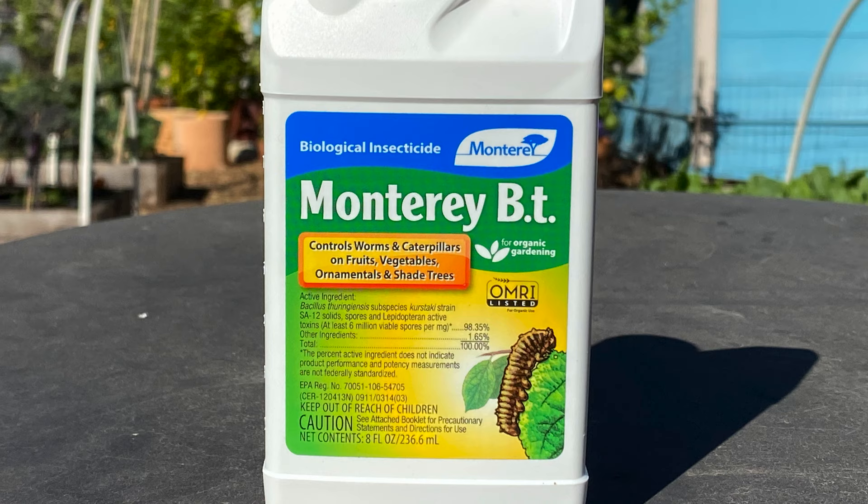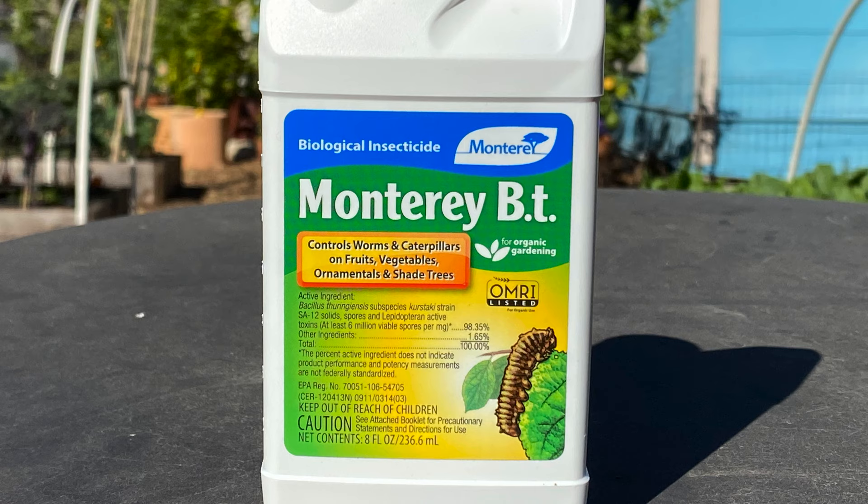If you don't like either one of those options, there's an organic insecticide called BT — that's short for Bacillus thuringiensis. BT is really effective and it targets caterpillars only. You're not gonna be hurting any beneficial insects and it can be really effective at curbing heavy infestations.